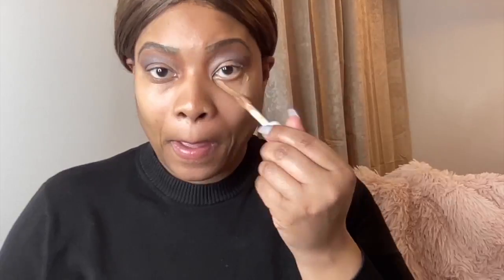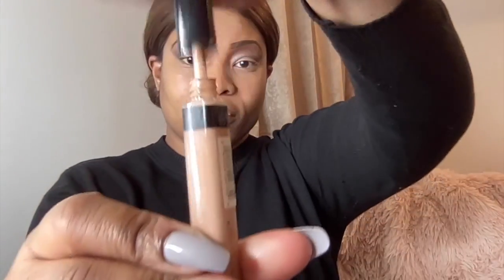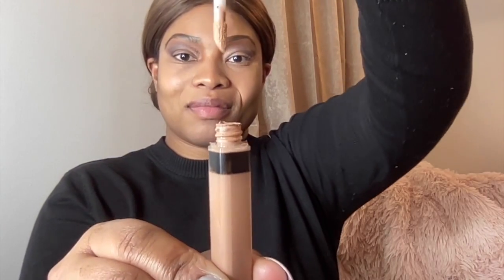Now I'm going to apply the ELF concealer. I'm going to put it under the eyelids and use my beauty blender to blend the concealer going up the eye, on top of my forehead, under the chin, and just pretty much blending it. I also like the Maybelline concealer — this is number 35. This one is a little bit lighter, and I like to put that on the outer corners of the eyes to give it like a bright highlight.